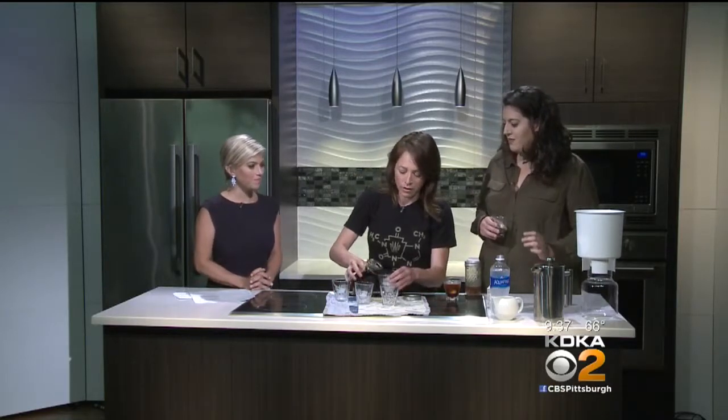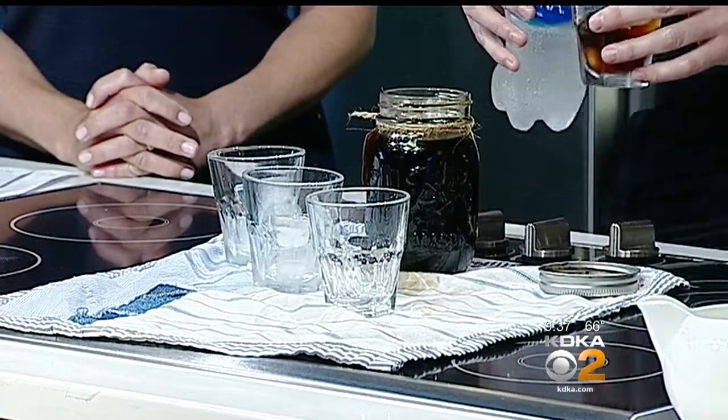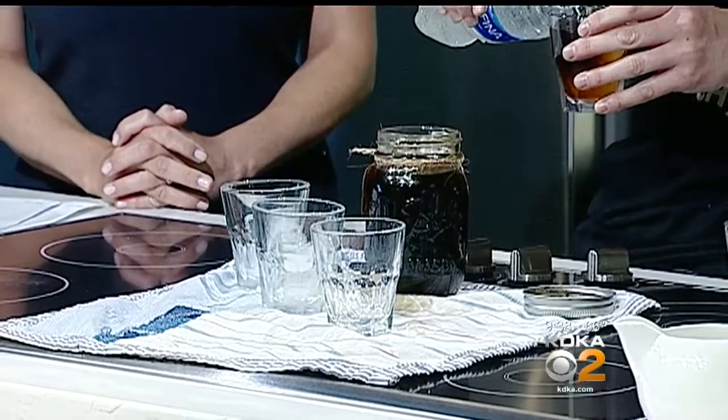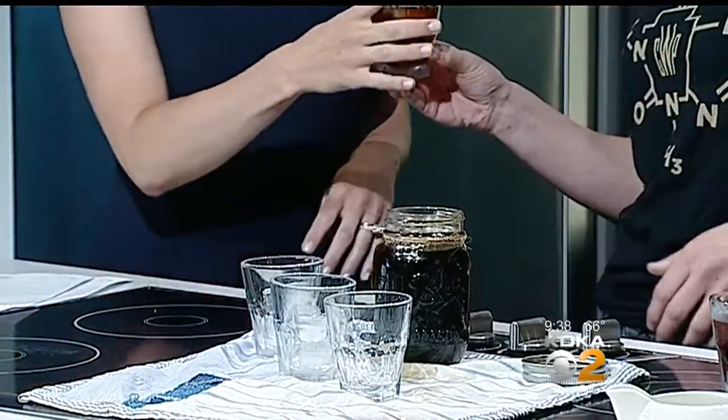So we're going to start by making you a little teaser here. I'm mixing up some cold brew coffee concentrate and some purified water for you to have a taste while we keep talking about it. So I can get my fix while you guys make me more. The coolest thing about this — and this is why we called Sarah for this story — is that cold brew coffee is different from iced coffee.